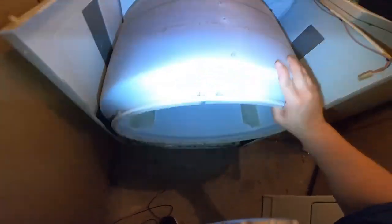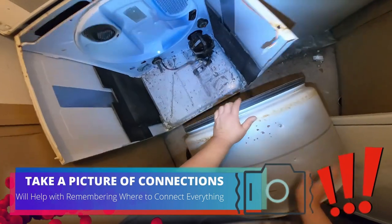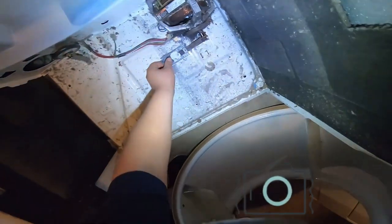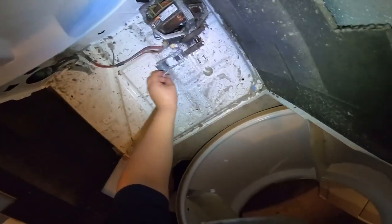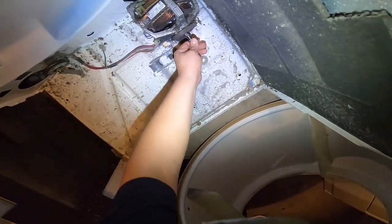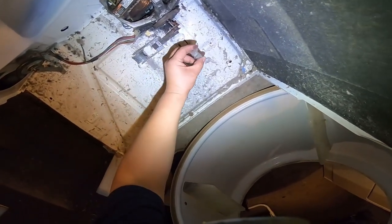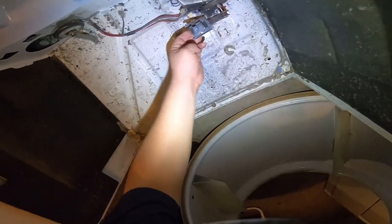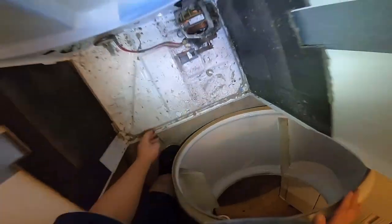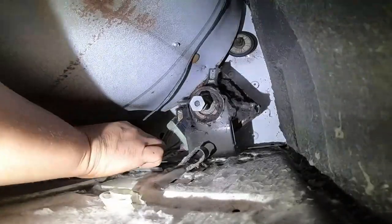Here is the belt just laying on the floor and the drum is all loose because there's no belt in place. Make sure to take pictures of everything before you take anything apart so you remember where everything was — just use your phone. There's also a little piece of plastic that's supposed to be on the motor shaft but it's on the floor. That won't affect this repair and they don't sell that little plastic piece anyway.